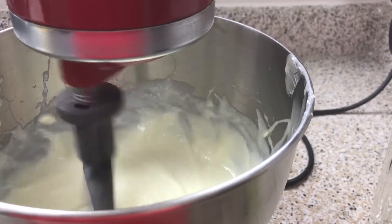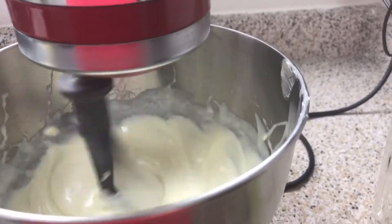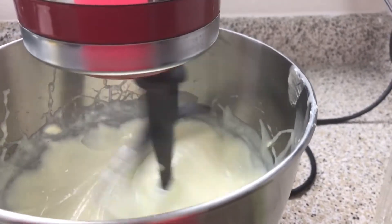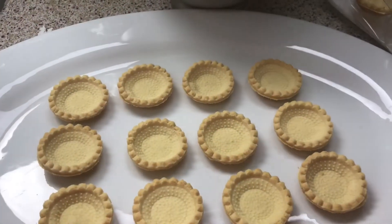We're going to refrigerate this for about two to three hours, or as long as needed. You can make this in the morning and it'll be nice and perfect for the evening for your date. Then we're just going to let this keep mixing for a couple of seconds and then fill our tarts and pop them in the refrigerator.